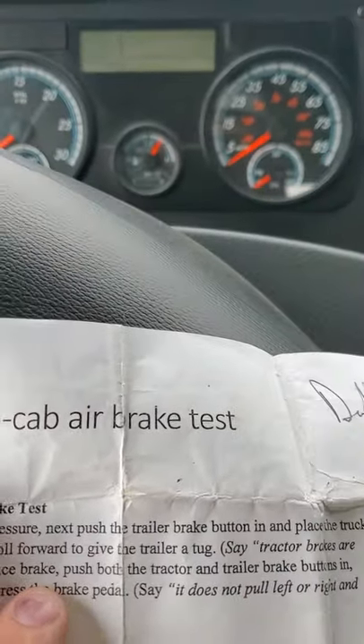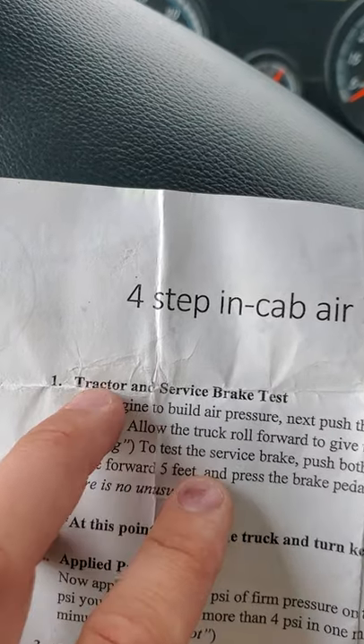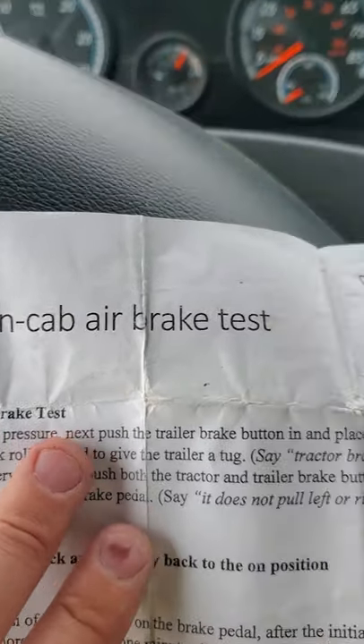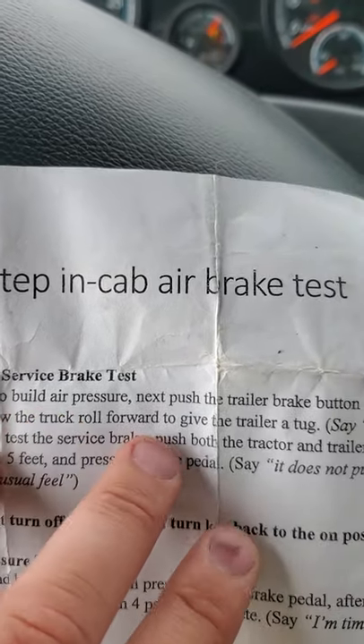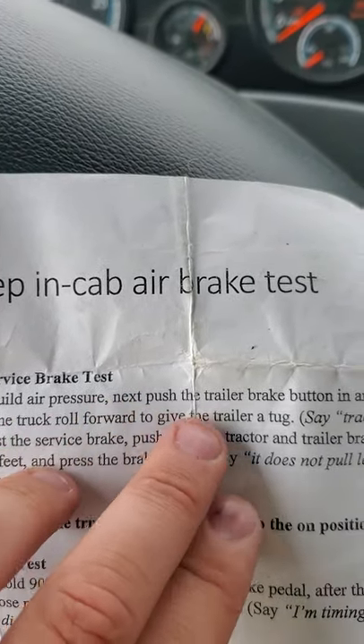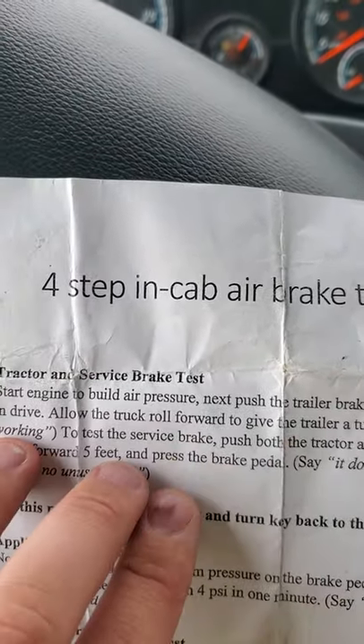We're doing the four-step in-cab air brake test. Step one: tractor and service brake test. Start the engine to build air pressure. Next, push the trailer brake button in and place the truck in drive.